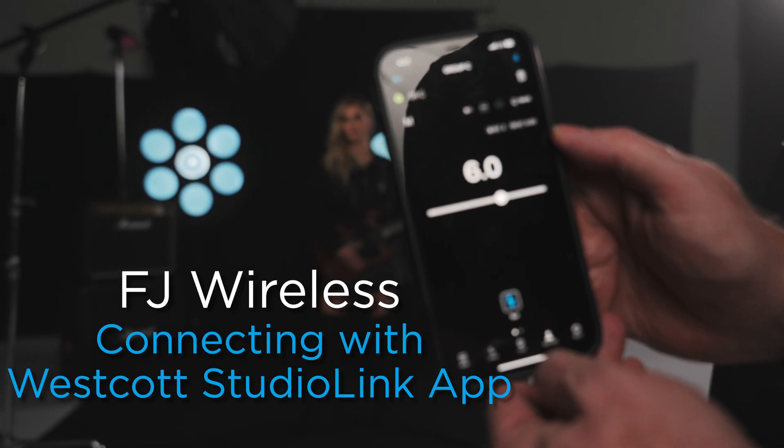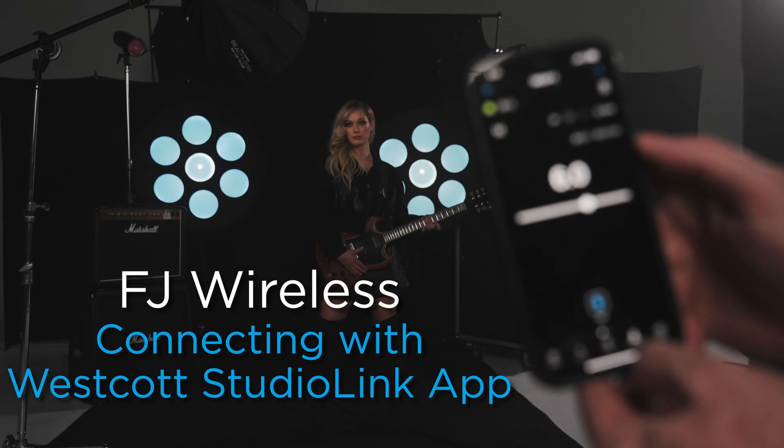Hey everyone, today we're going to go over pairing your FJ trigger with the Westcott Studio Link app. The first thing we're going to do is turn on the Bluetooth mode.